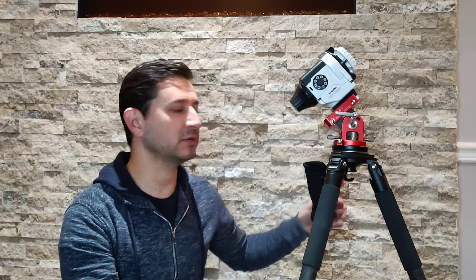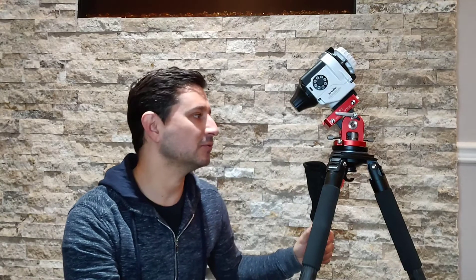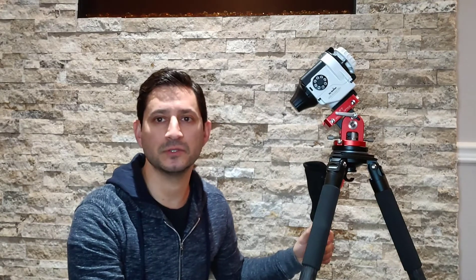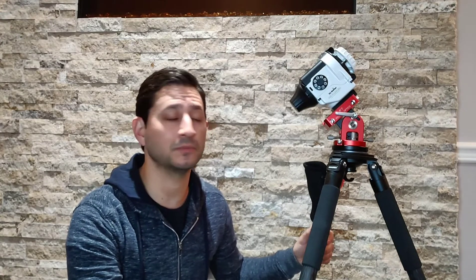Hi guys, welcome back to Keys to the Cosmos. I wanted to do a little three-part series on an overview of my setup — not so much focusing on exactly what products I'm using, because they can be interchanged with whatever brand you prefer, but more so focusing on where to spend your money, where to spend a little bit more on a better item that will give you better results, and where you don't need to spend as much. Because there's no getting around it: astrophotography is an expensive hobby.